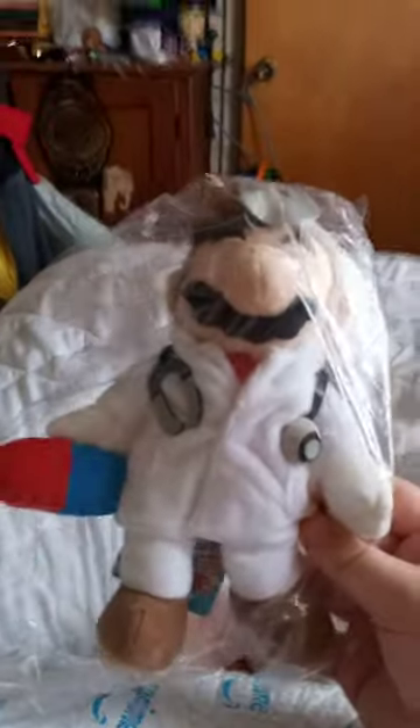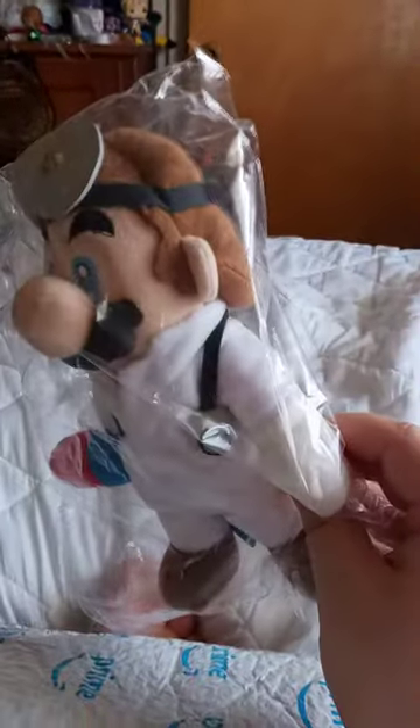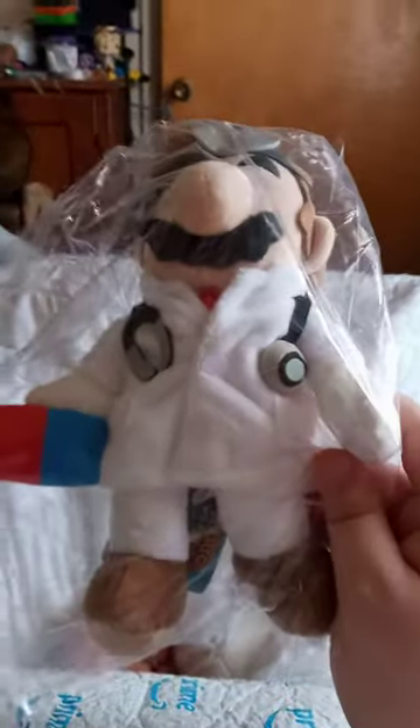Yes, it's the one I finally wanted for months since it came out in March last year. The Dr. Mario plushie was made by Little Buddy. So let's go ahead and unbox it, shall we?